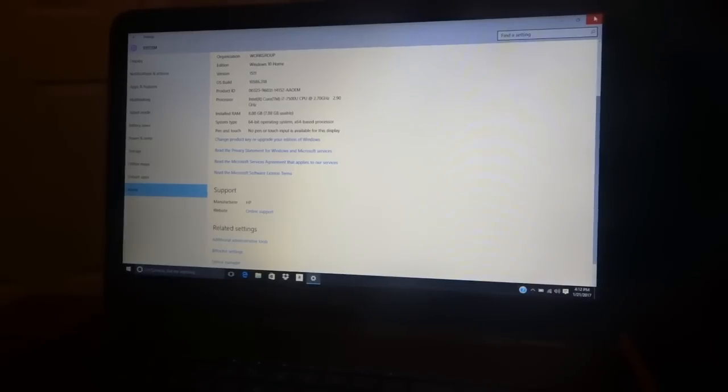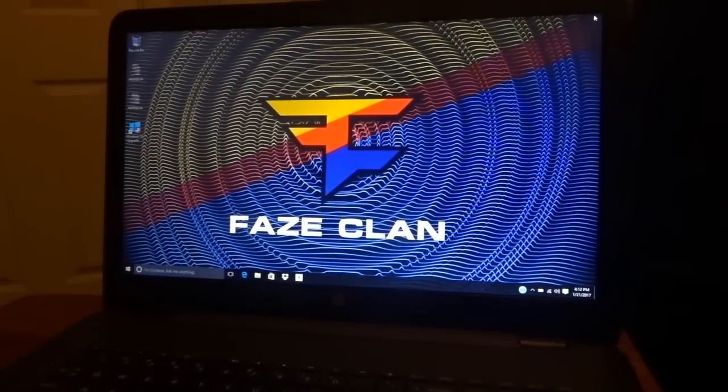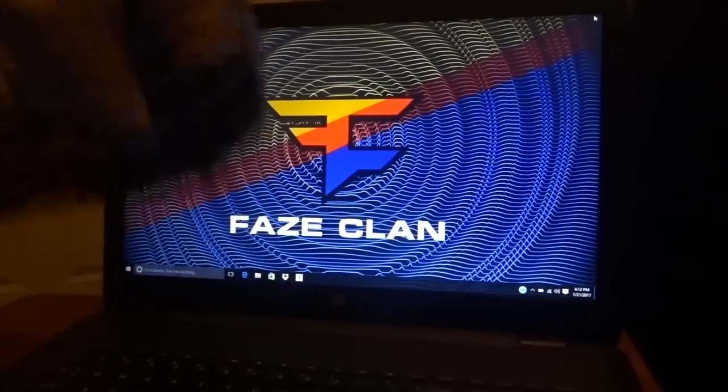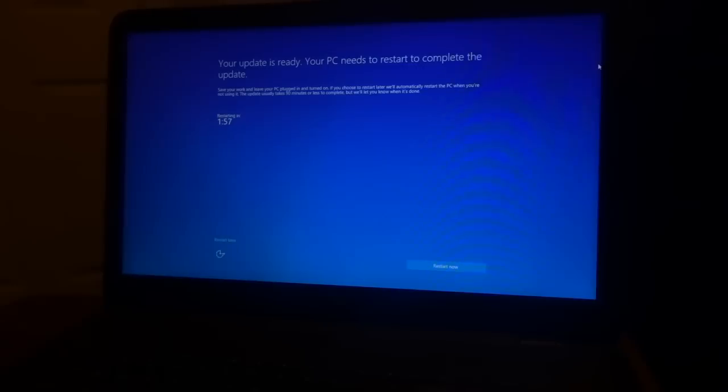It looks like my background synced over from my PC because I used the same Gmail account. If you want to go buy this laptop the link will be in the description. Thanks so much for watching — leave a like if you enjoyed!